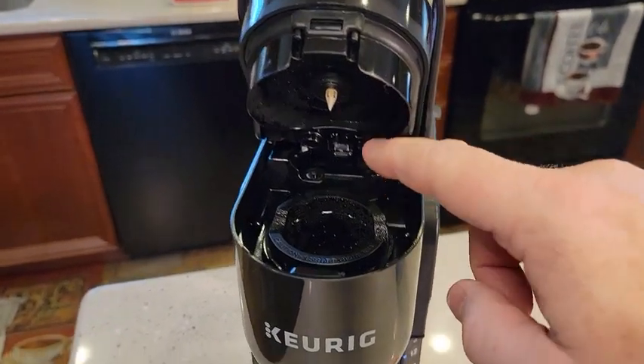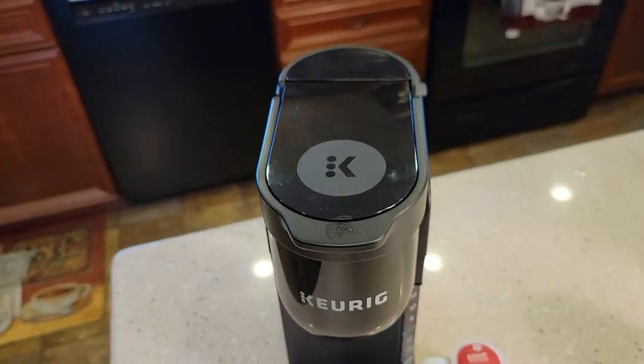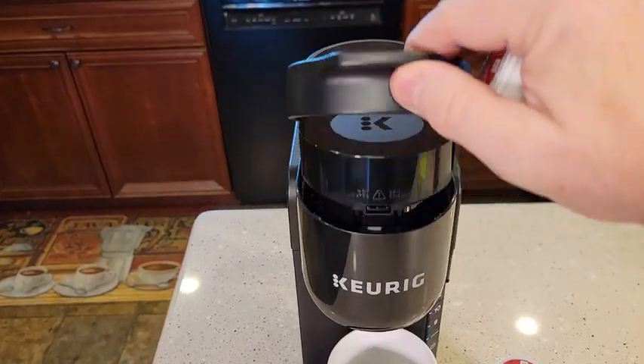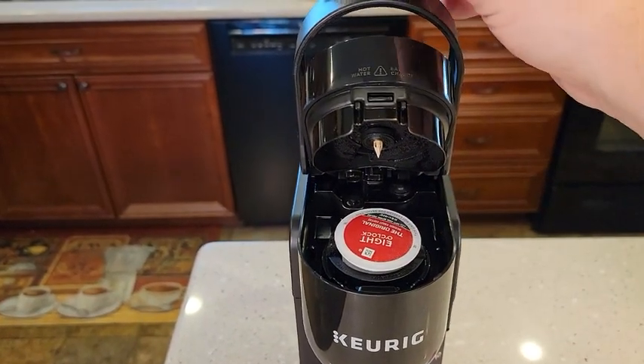It's got their standard single needle in the top and a single needle on the bottom, with this really nice handle. So let's brew a K-Cup. You simply just set the K-Cup in there. When you close the handle, it's going to pierce the top and the bottom.